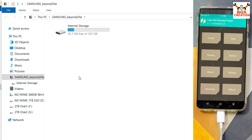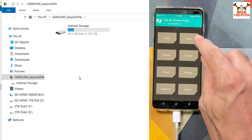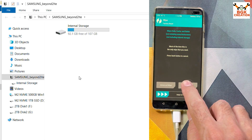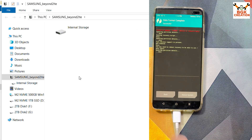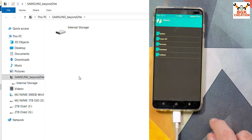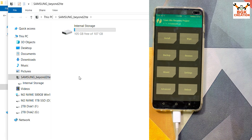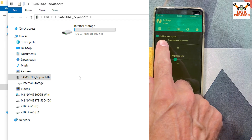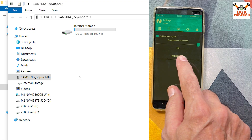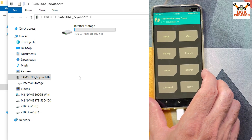TWRP has booted and the internal storage appears on the computer screen. First, tap Wipe, then tap Format Data, type 'yes', and tap confirm. When done, go back to the main screen, tap Reboot, and tap Recovery. Swipe to allow modifications. Once back in recovery, tap Settings, go to the third menu, and set the screen timeout to maximum and increase brightness.